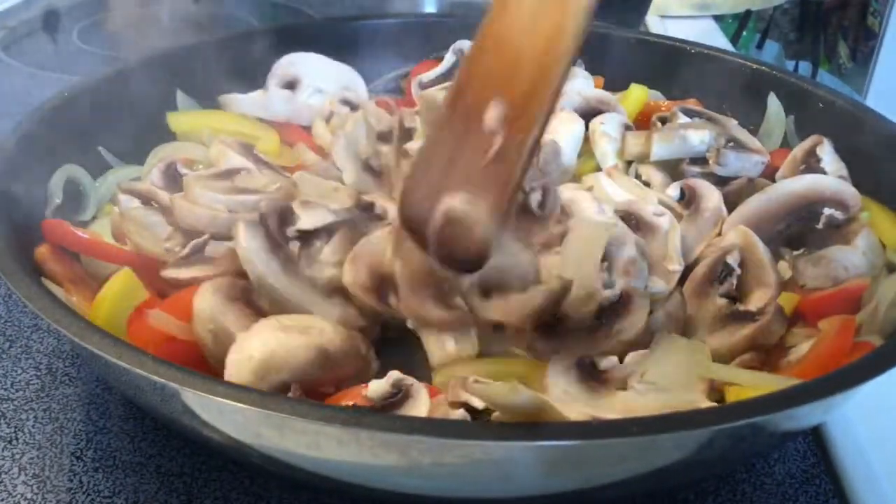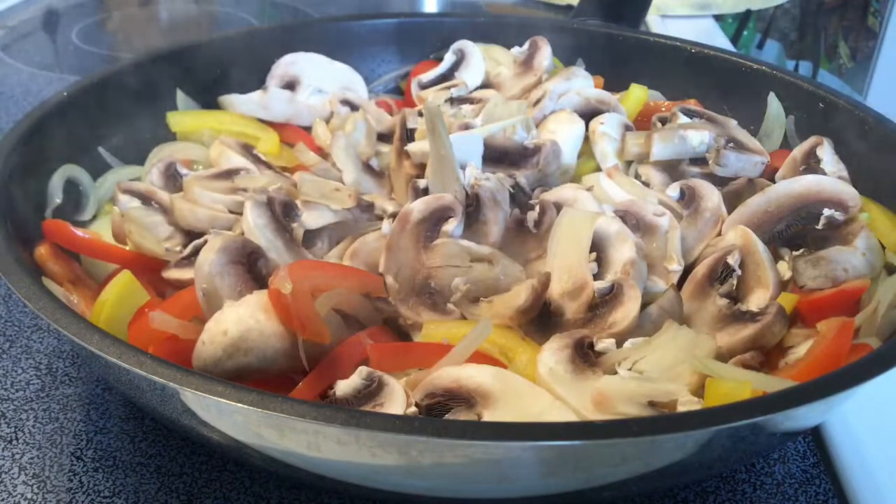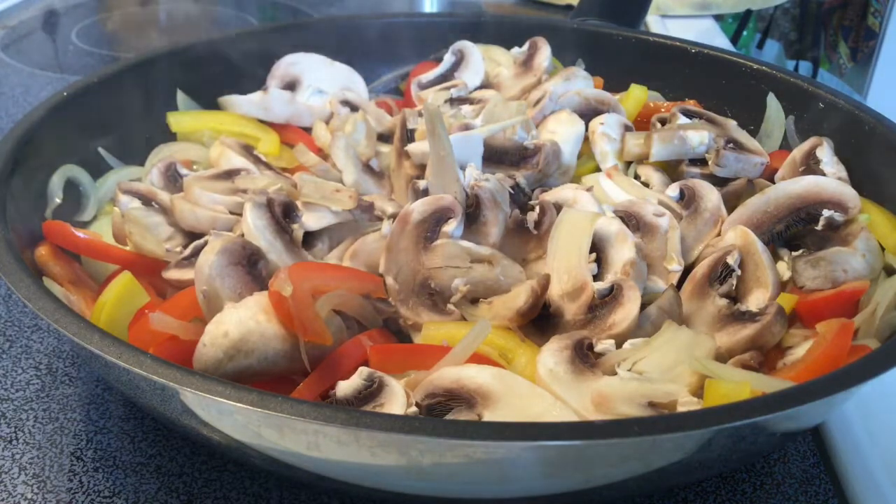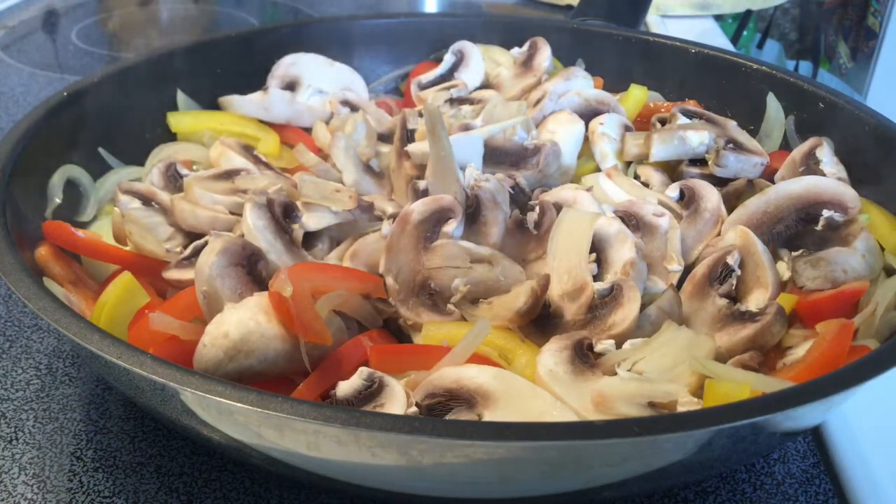We can cook the sesame seeds. I'm going to cook it until done. I'm going to cook it a little bit more — all the time. I'm gonna cook it there.